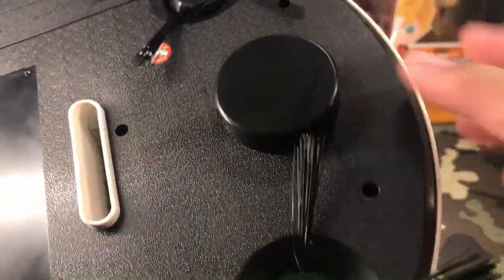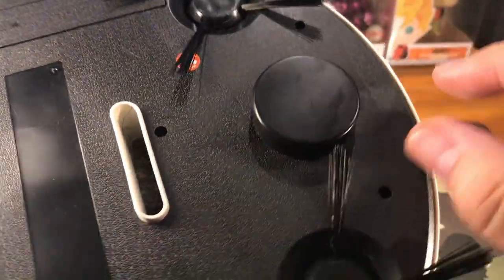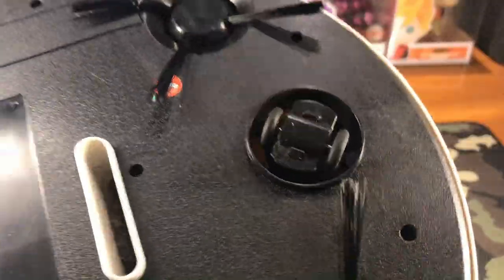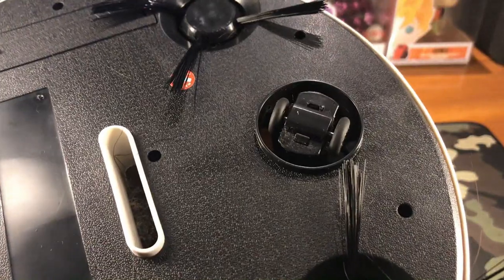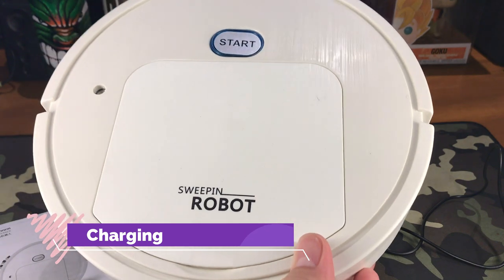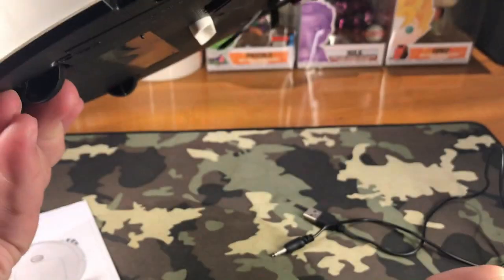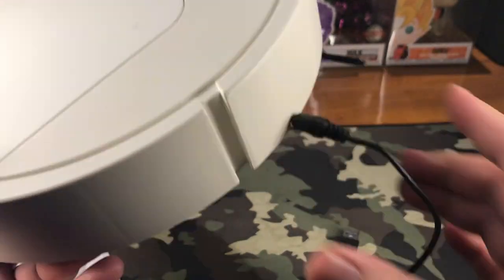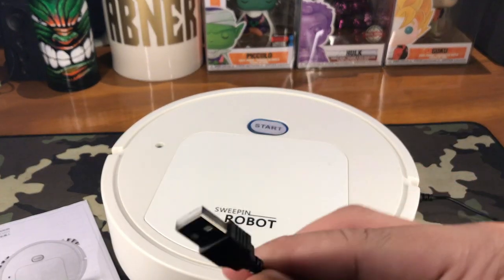This part is where our rotating wheel is. All you need to do is pull off this cap. That is the wheel that helps our robot sweeper maneuver around our floors. In terms of the charging port, if the robot sweeper is facing you, it's on the right side at the bottom of the device. You plug it in here, and put the USB interface side into your socket or power bank.